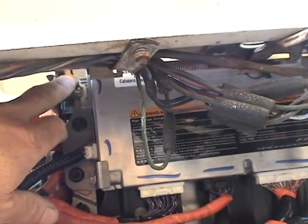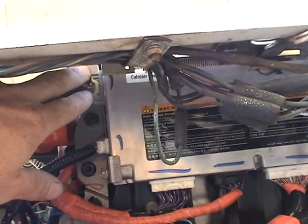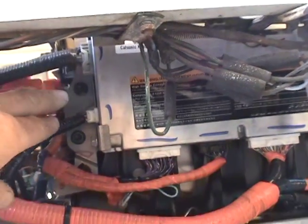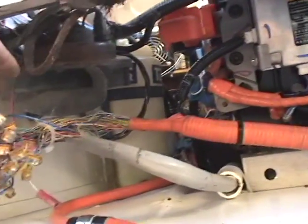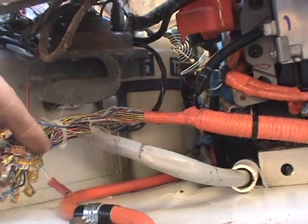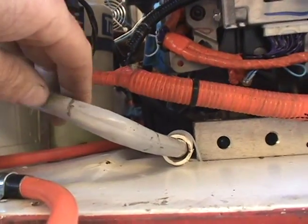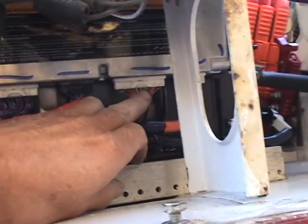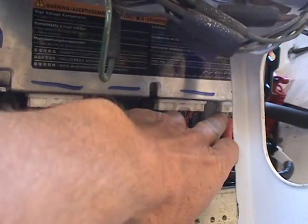The 12-volt supply and all the control signals come into that connector. And over here are the massive wires we had to connect up — we had to make those a bit neater. They come from the back battery pack and connect into these two connectors there and there.